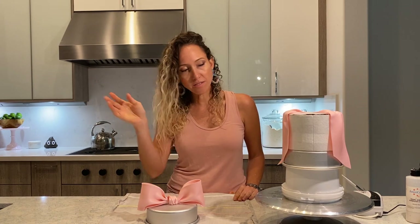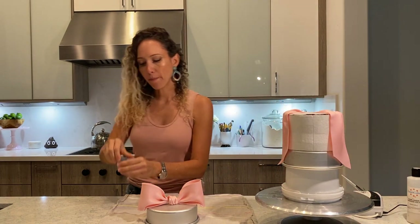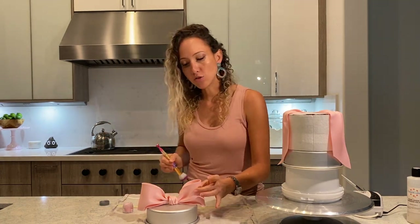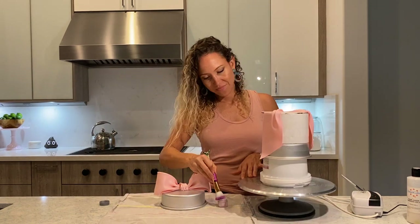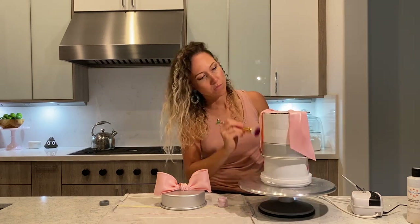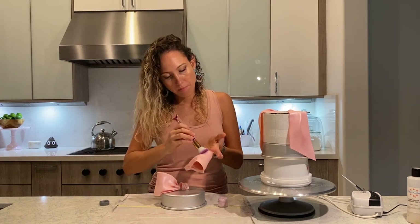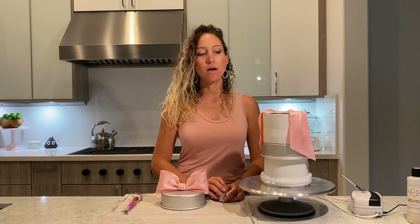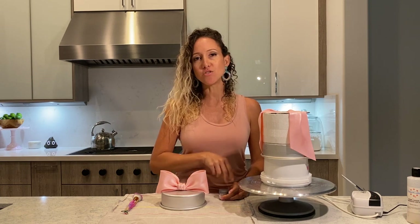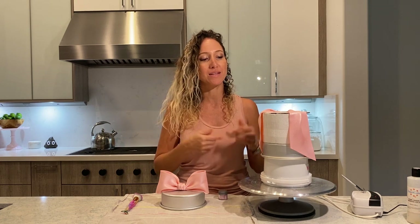Now it dries, then I dust, and then it's ready to be put on a cake. I have here pink pearl and a big brush. This is already dry enough. It is now ready and I will just let it dry overnight and then it can be put on any cake — obviously a six-inch round cake. Whatever cake you decide to put it on, make sure you know ahead of time so you can make it according to the size.